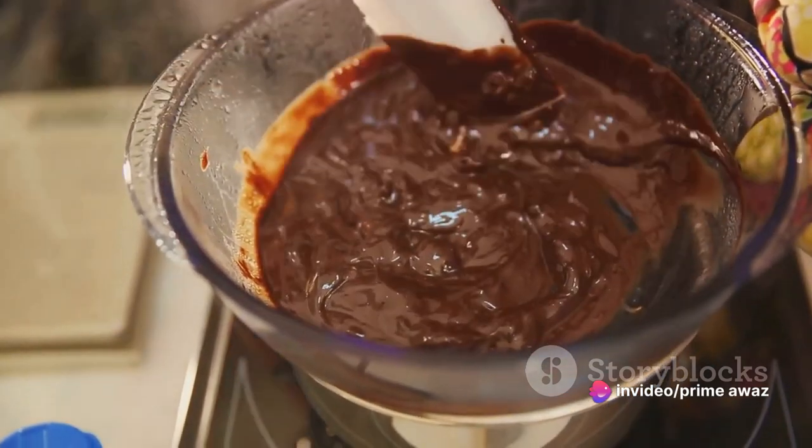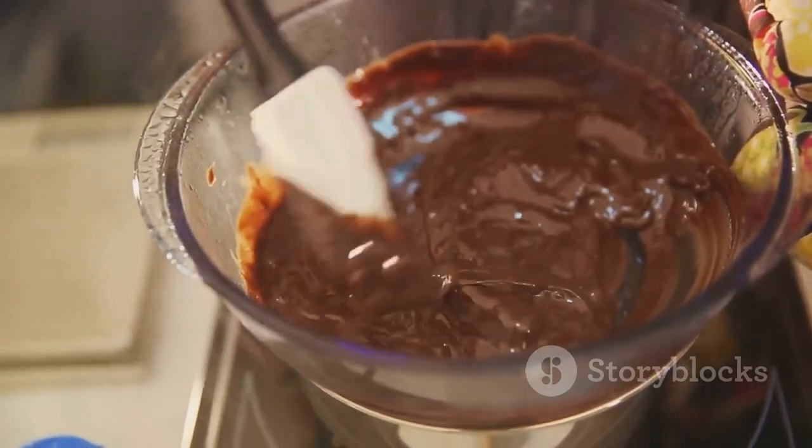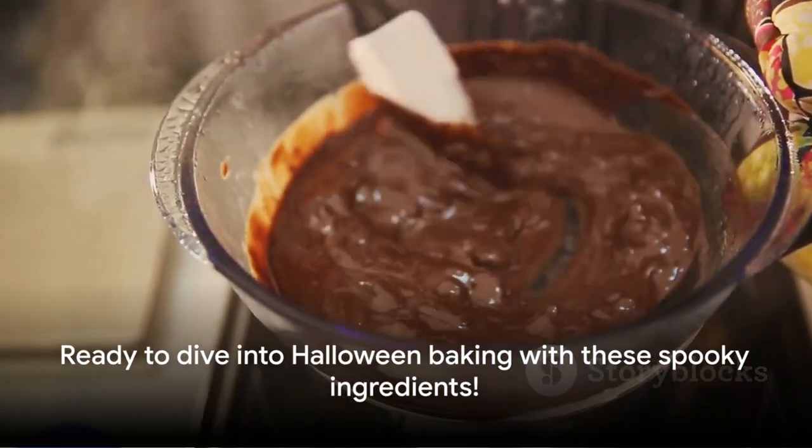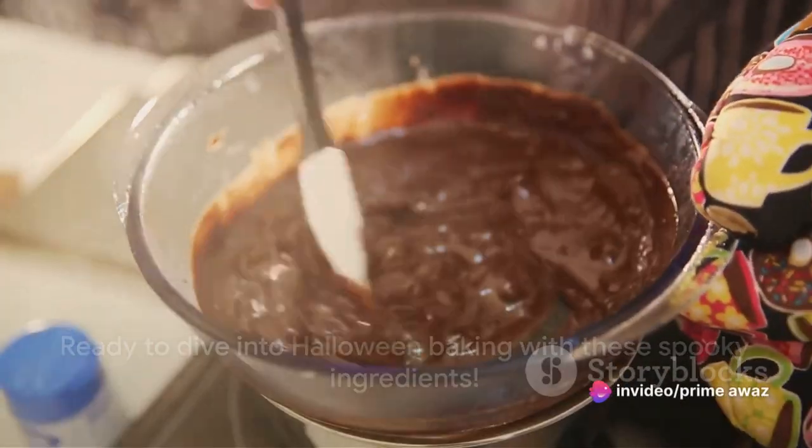Lastly, our spooky decorations require dark chocolate, an array of food coloring, and your pick of Halloween-themed candy. With these ingredients in hand, you're all set to venture into the world of Halloween baking.